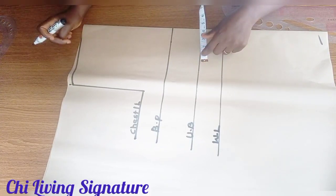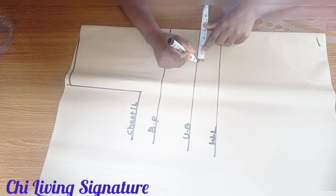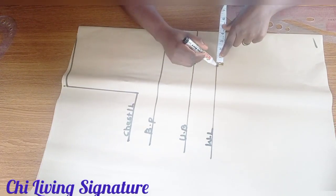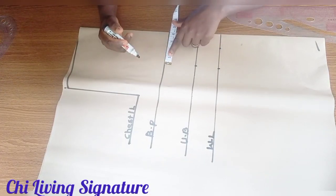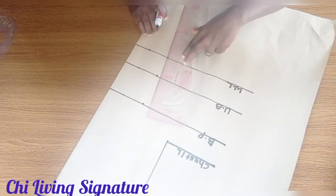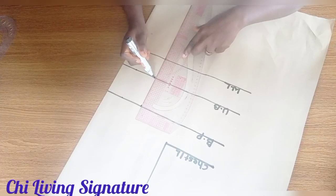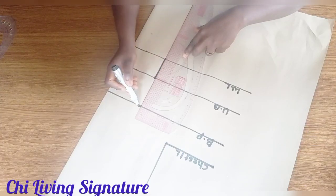The bust founder is equal to the nipple — working with 8 inches, divided by two is 4 inches. Whatever we're drafting here, we won't add seam allowance now; we'll do that while transferring to our fabric for better understanding. Connect to the waistline.